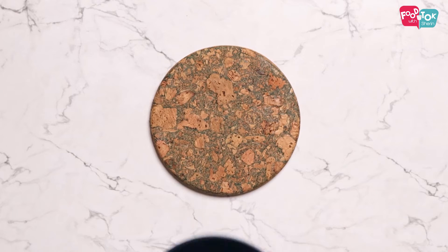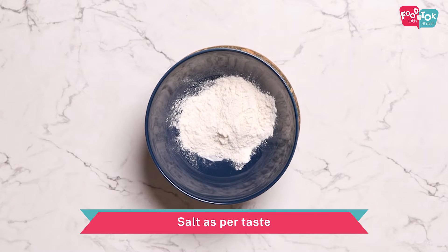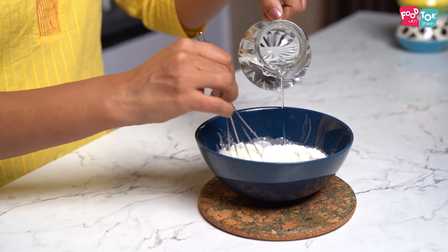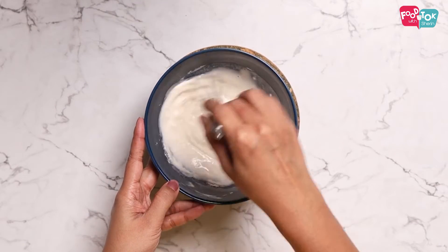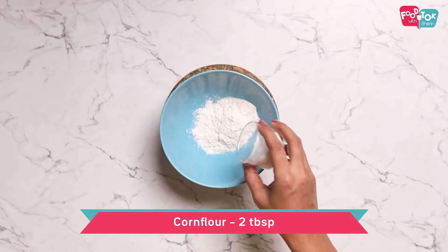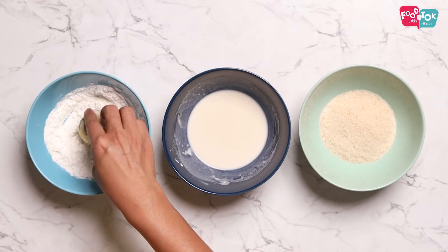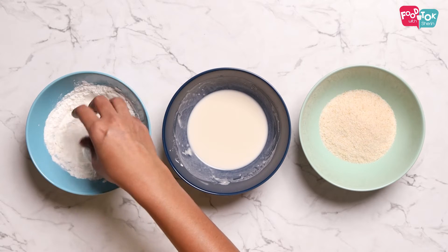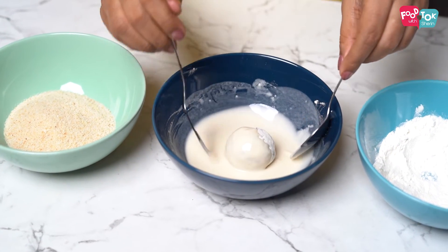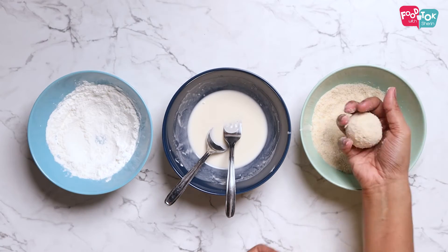Let's now crumb coat them. For the coating we need to prepare a slurry first — I've taken maida, added a little bit of salt and some water to make a thick slurry. For the dry coating, mix some maida with corn flour and keep it aside. Coat each ball in the dry flour and corn flour mix first, then dip it into the slurry to cover it fully, and finally coat it in bread crumbs properly.